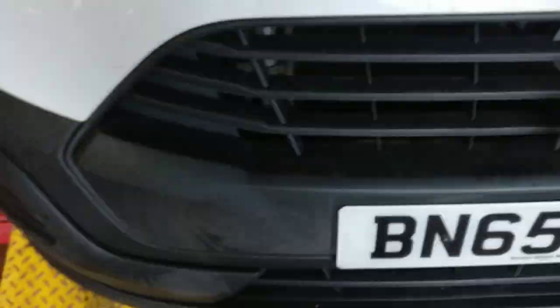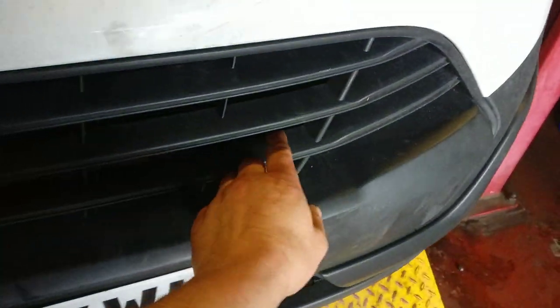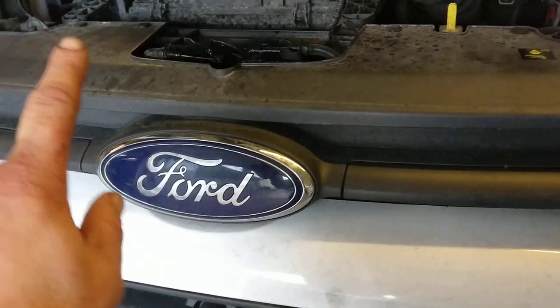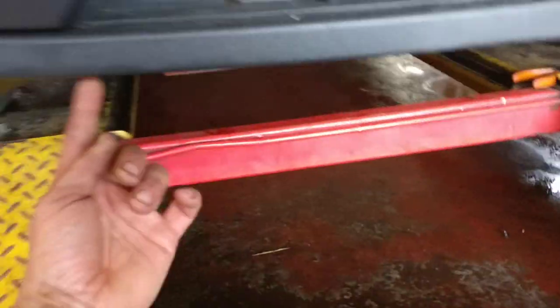So the faulty catch on the old Transit — it's a 2015 onwards. What you've got to do: there's one lad who shows you using a pry bar going through here, but I've never managed to be successful doing that. So all you do is undo the torx screws underneath the bumper here.